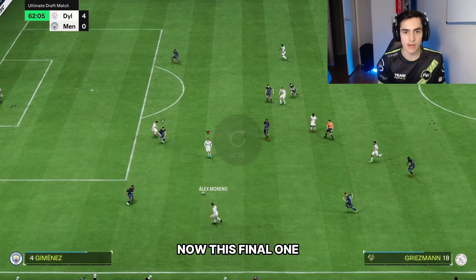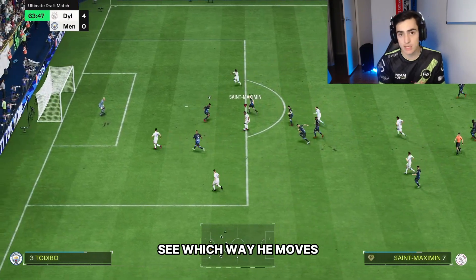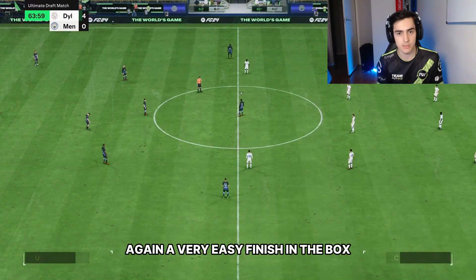In this final example, I use the L1 stop first, stand up the defender, see which way he moves, and then go the opposite way using the reverse elastico. Again, a very easy finish in the box.